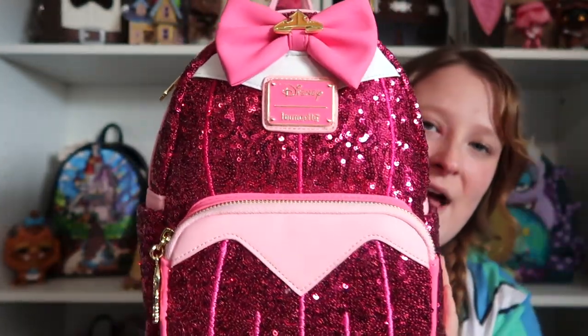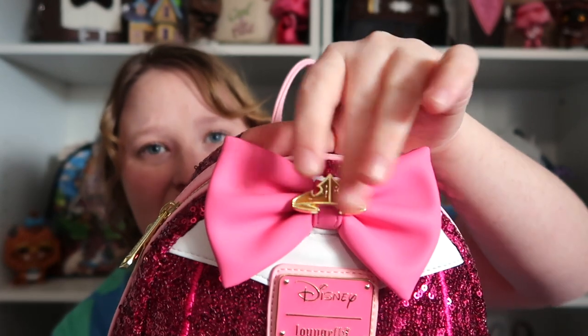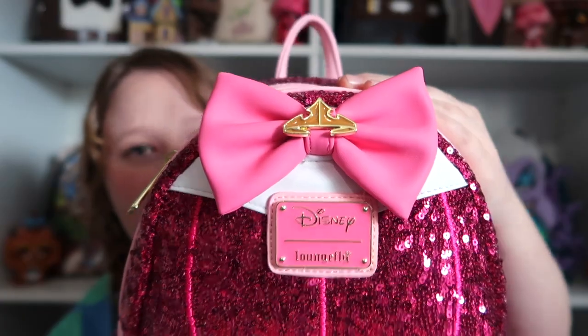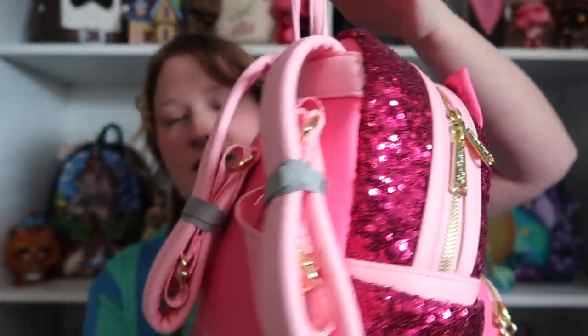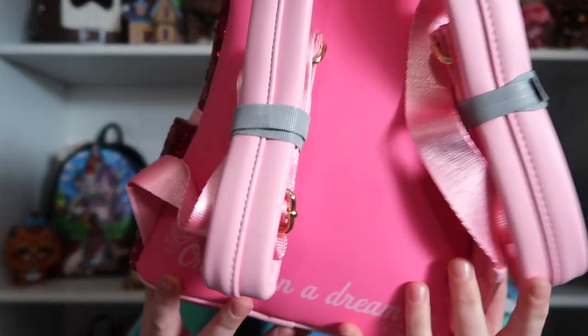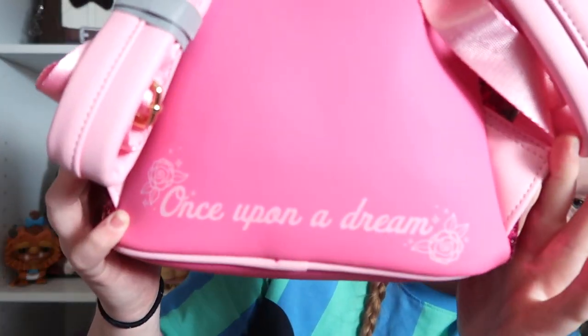It kind of matches her dress, and I love that bow. I love how each princess, as you'll see, they have their own little icon or symbol that is from the movie. So this is her tiara, and you got that beautiful Loungefly plaque, and you got some baby pink going on. And on each one, you'll see that there's a little quote on the bottom. This one is 'Once Upon a Dream' with some roses.